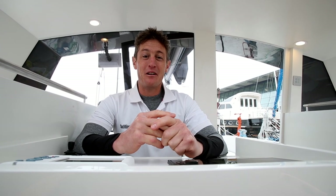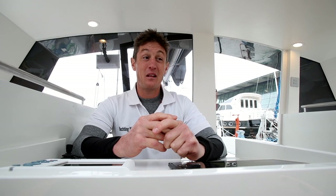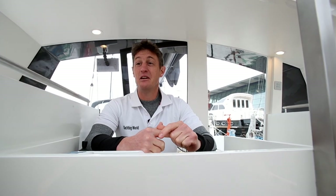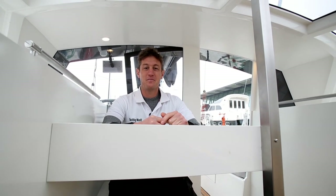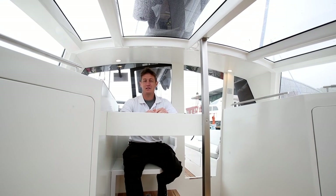Here is a boat I've been itching to get aboard for a long time. This is a 39-foot cruising yacht with a lot of difference, full of new thinking and innovation.